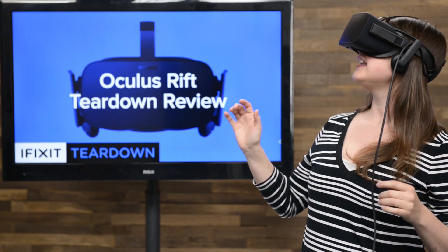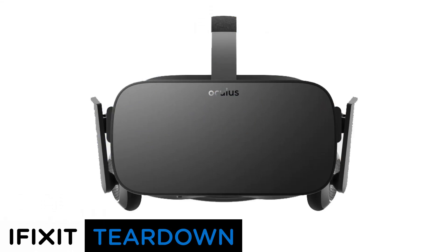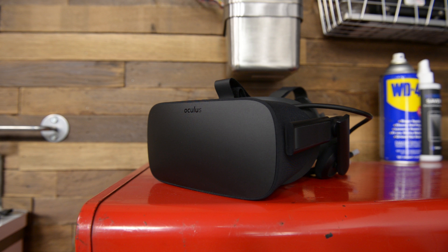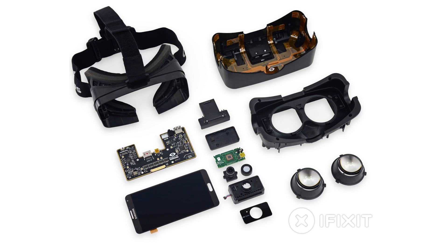Hi, I'm Gwendolyn with iFixit and today we're tearing down the Oculus Rift. The first consumer version of the Oculus Rift is finally here. After tearing down two previous development units, we can't wait to see what's been changed.